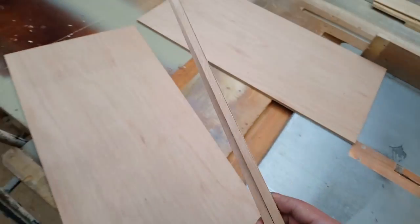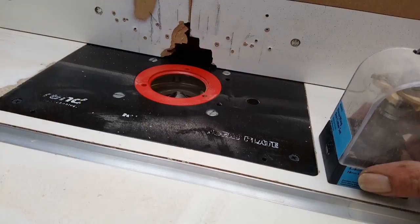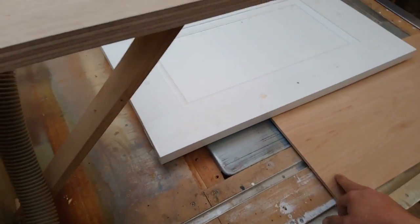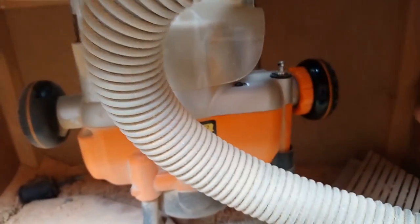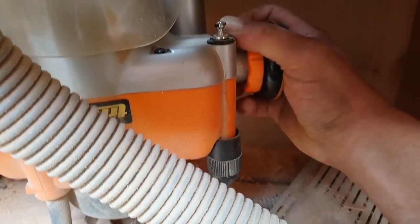I've got a couple of little pieces — they're not much but they're enough to set up my groove. For the groove I've got this cutter set up at about 9mm. Every board I buy seems to be slightly different thickness so I've always got to run them through twice and maybe tweak it a little bit. This router is a Triton — a TRA001 something like that.